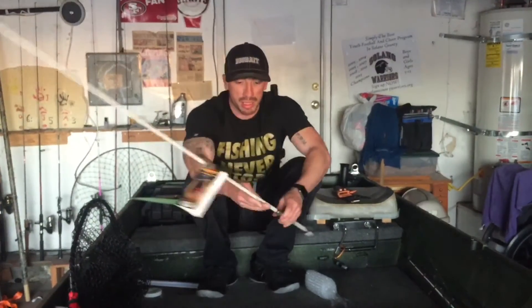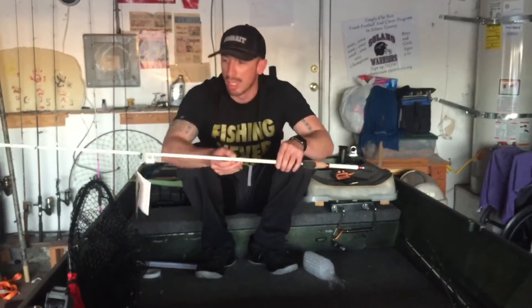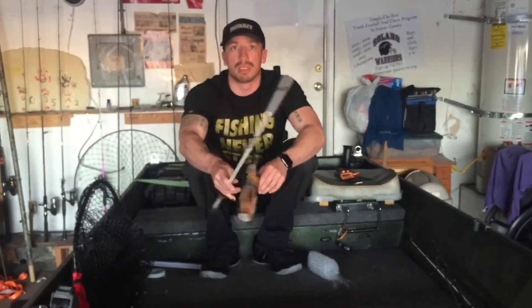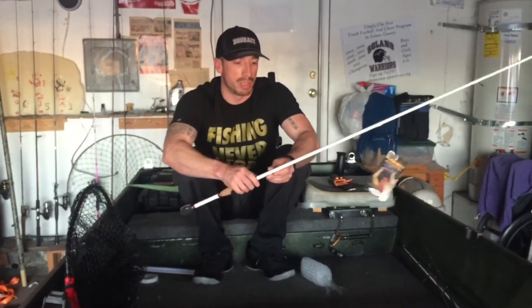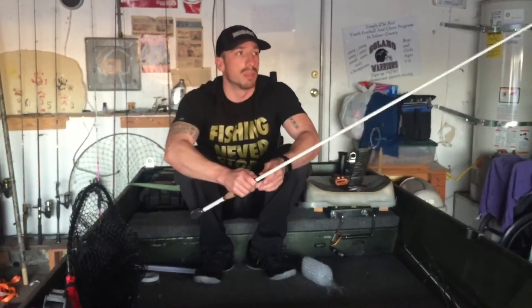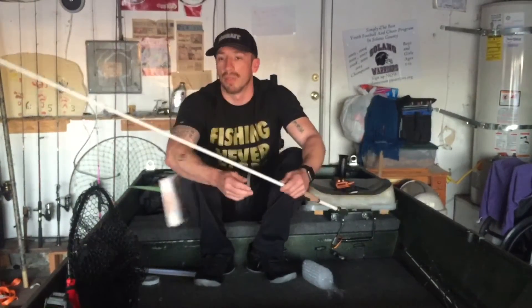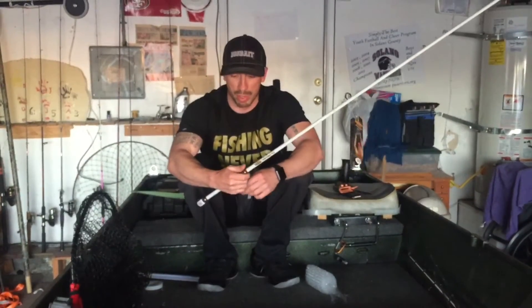I like the 6-foot-6 medium heavy. When I had it before I loved it — I thought it was a perfect combination for finesse fishing: drop shotting, shaky head, whatever. My son has the 7-foot Quantum Smoke rod, but I really liked this rod and was really pissed off that I broke it.